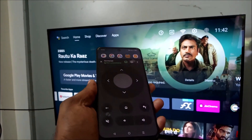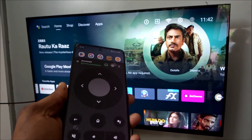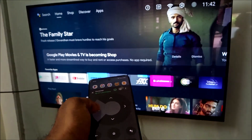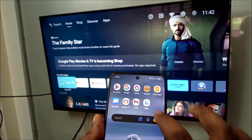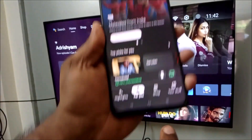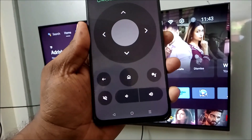But still it is working through just the Wi-Fi connection, without the internet. So you can also try connecting your smartphone and your smart TV to the Wi-Fi, and you can control the smart TV with your smartphone — just by having the Google TV app. See here, this is the Google TV app.